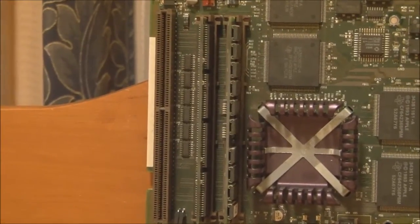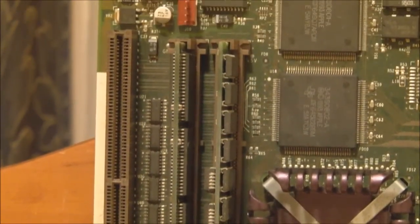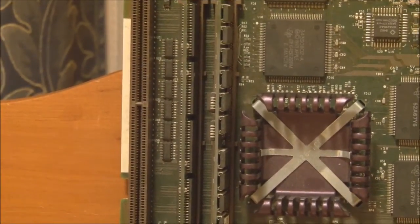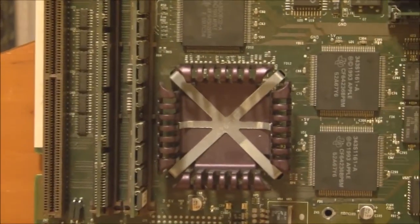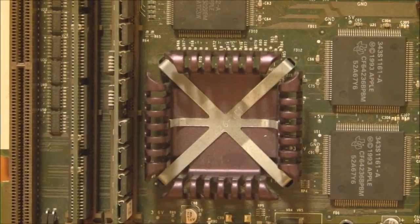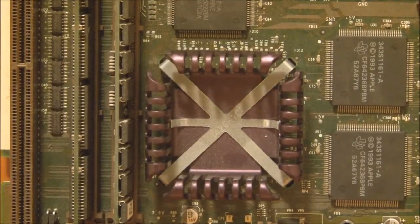Moving over from there, we have the ROM SIM that sits in this slot, and then we have the Level 2 cache module here — I believe this is a 1MB Level 2 cache module. I believe it was standard on the 66MHz model but not the 60MHz model. Certainly having it does improve system performance quite a bit. And then we have the main CPU — the Motorola or IBM PowerPC 601 clocked at 66MHz. Note that older PowerPC CPUs didn't require a fan — all they needed was a heatsink like this one.